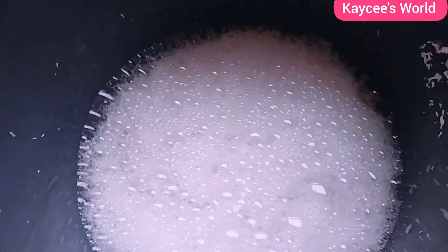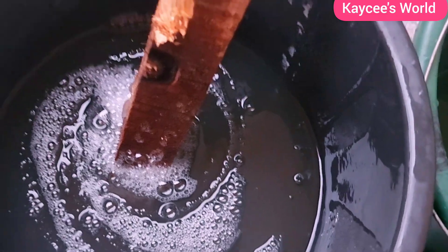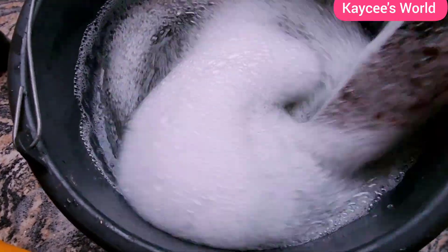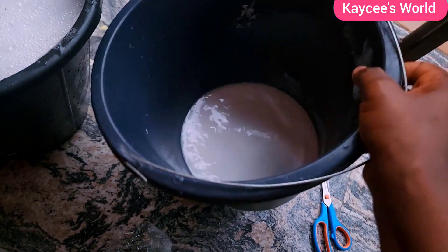After mixing the SLS and tessapone together, I'm now adding them into the bucket that has the main base — the main soap stuff. Here, you have to do a lot of turning. Turn, turn, turn until your soap is looking good and transparent before adding your next chemical. The next chemical is STPP. Get another bucket, add about two liters of water, and add your STPP. Make sure it is well dissolved before pouring it into your main base.